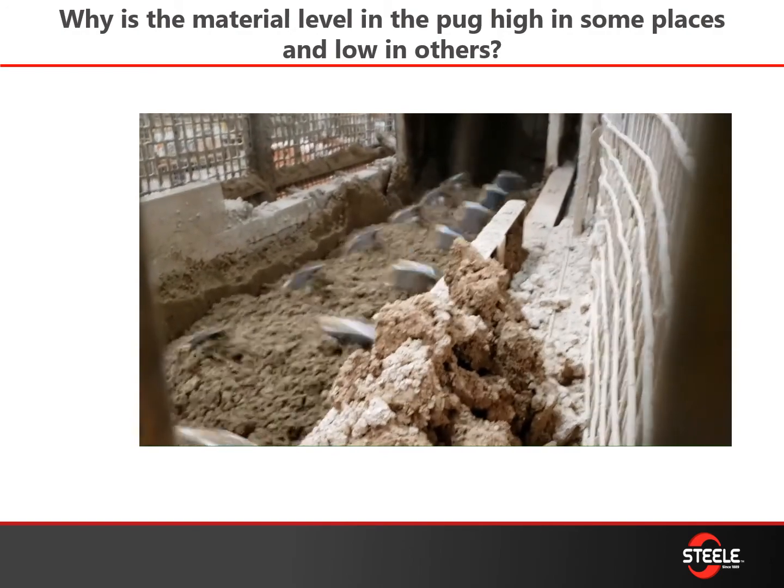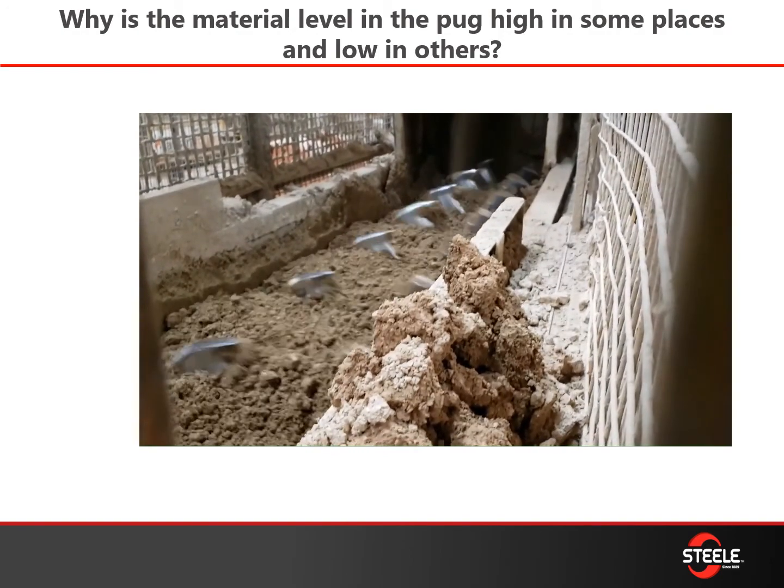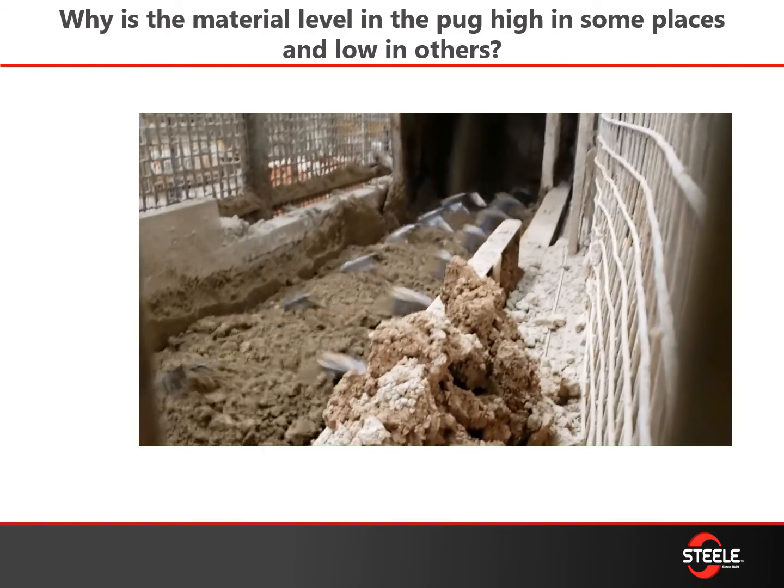Why is the material level in the pug high in some places and low in others? In this video you can see how it's low in the back and then builds up towards the sealer knob at the front. Your knives are probably pitched a little aggressive in the back, pushing material forward quicker than it should be. Retention time is what you're looking for in your pug sealer — that's what's helping mix your clay and water together. Go back and check the pitch on those knives if you see this in your pug tub.